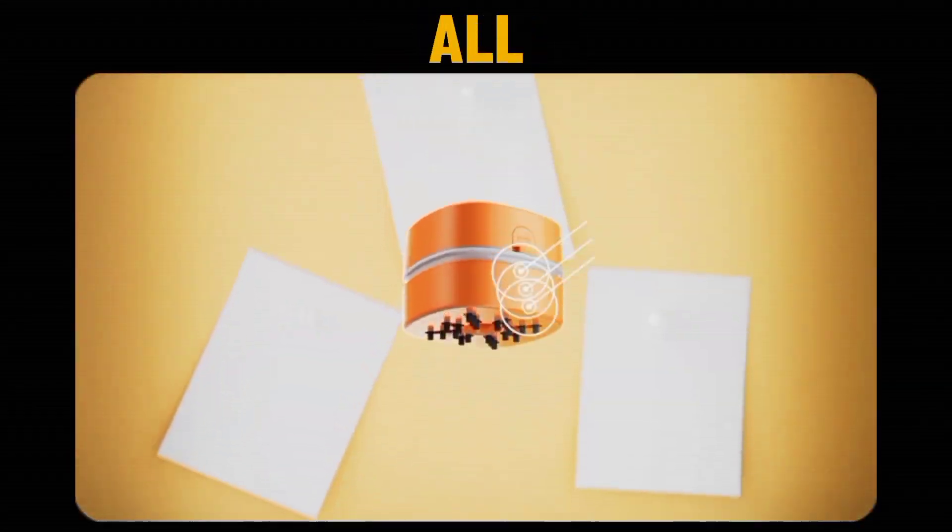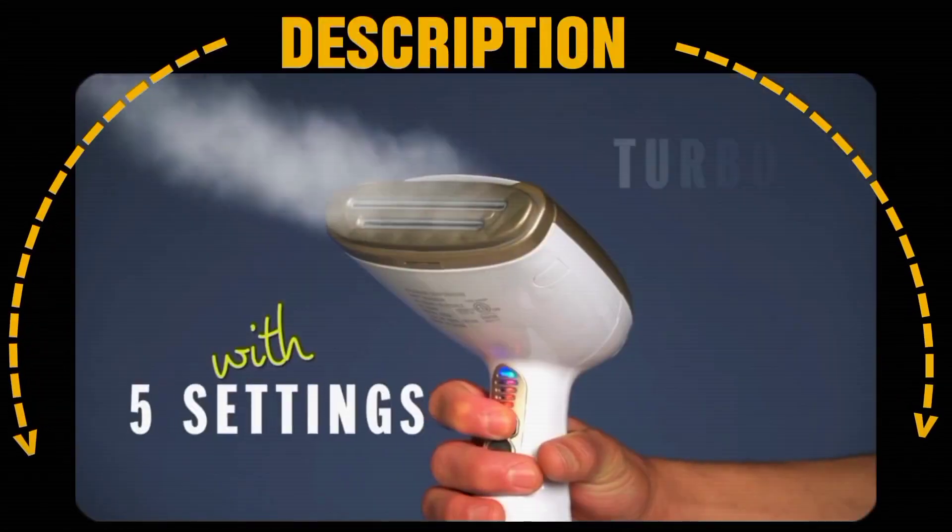These gadgets can change your life. All gadgets — links in comments and description. Let's start the video.